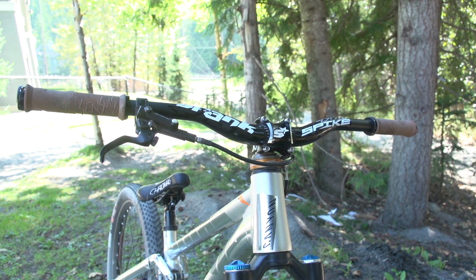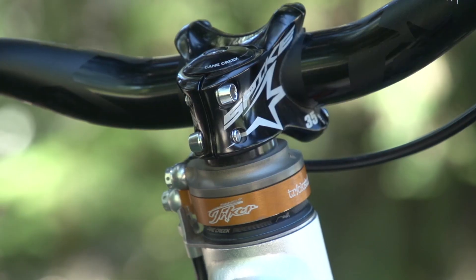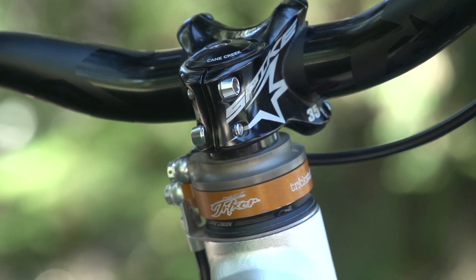Thomas said that he likes them a little bit shorter on this bike compared to the hardtail, just because the top tube is that little bit shorter. Obviously he's spinning bars a lot as well, so it's quite nice to have quite thin bars on this bike. 35mm stem and Sensus grips.